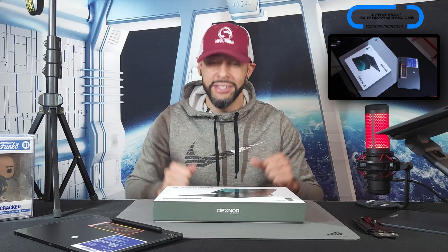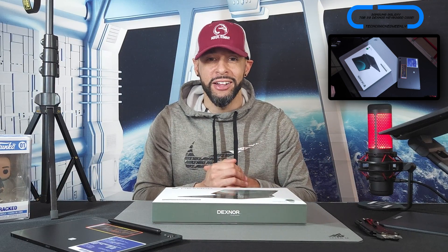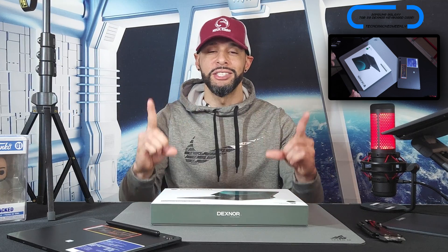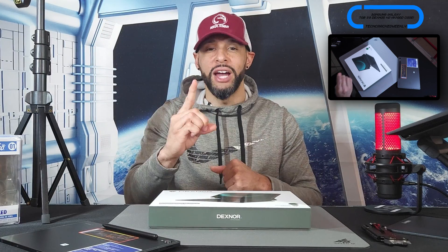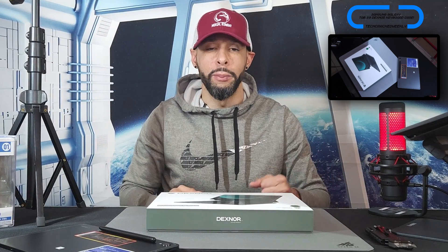In my opinion, a kit like this serves as a strong argument against Chromebooks because we get a lot of the same software features with added capabilities, such as a quick release which allows us to use the Tab S9 as a standalone tablet still, but we still have that S Pen functionality. And also this is just a smaller, lighter kit compared to most Chromebooks.